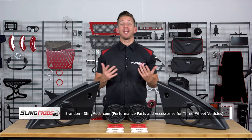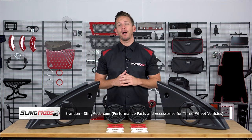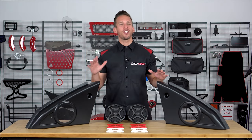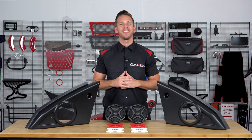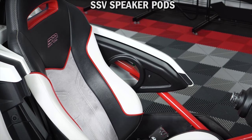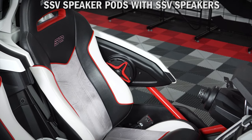Hello folks and welcome back, Brandon here with slingmods.com. Today we have the SSVWorks armrest speaker pods for the Polaris Slingshot. These pods are designed specifically to fit the Polaris Slingshot and are made to house a six and a half inch coaxial speaker on both the driver and passenger side, by simply replacing the factory armrest panels.